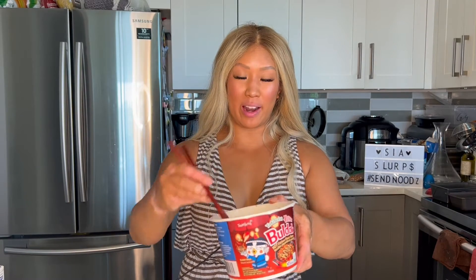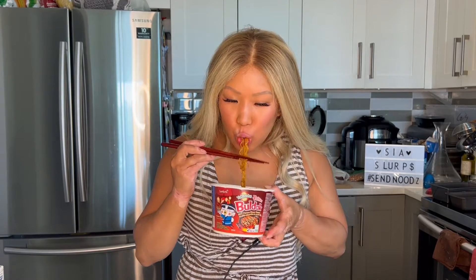Alright, so this is the finished product. Let's go ahead and give it a try. Samyang Buldak Yakisoba — you never disappoint.